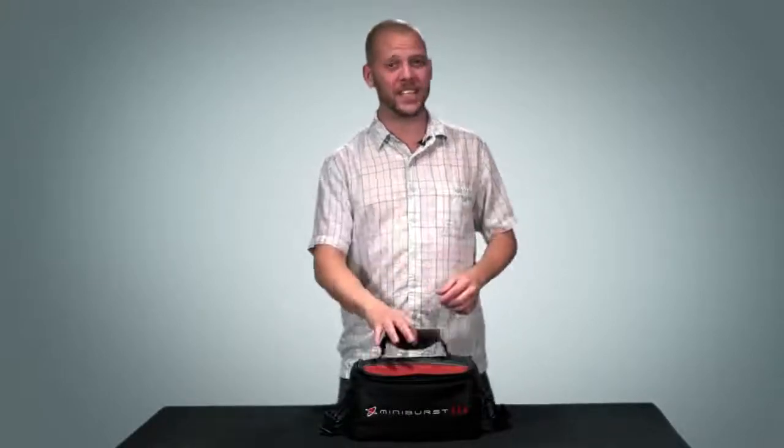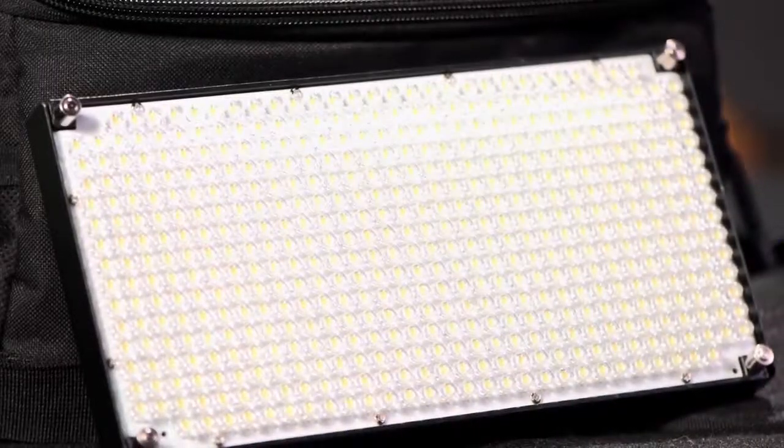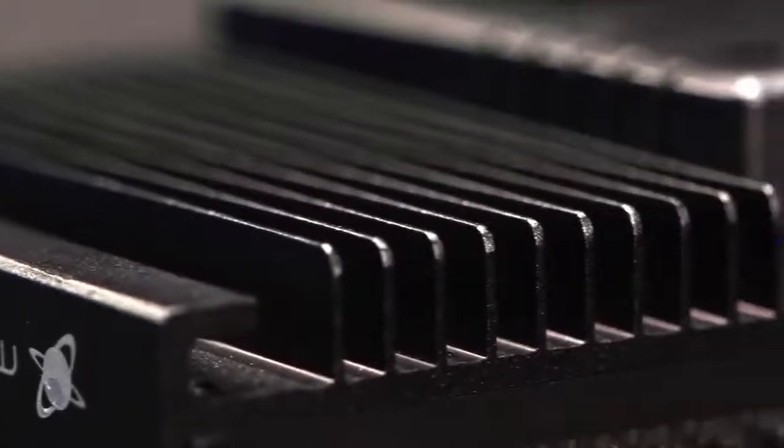But first, let's have Nate show you what's included in each kit. Thanks, Kelly. The MiniBurst 504 fixture is a pretty amazing little game-changer. The lighting array contains 504 5-millimeter LEDs and is encased in a heavy-duty aluminum housing with vertical cooling fins.